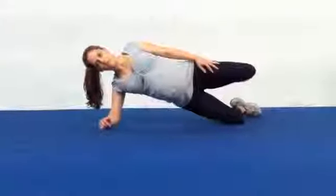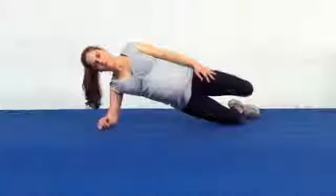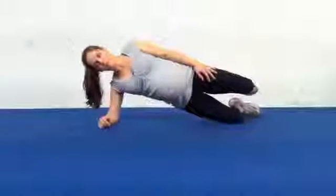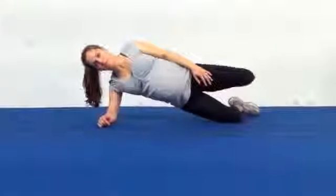The goal of the kneeling side plank with a leg lift is to encourage the core to strengthen and to stabilize, maintaining a neutral spine, this time in the lateral plane.